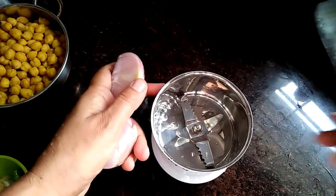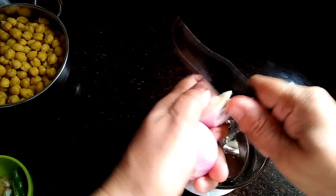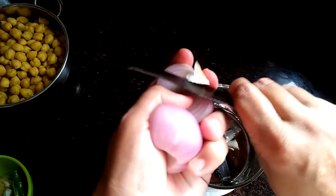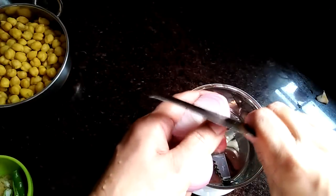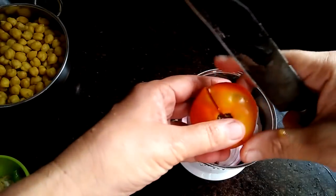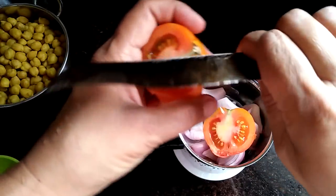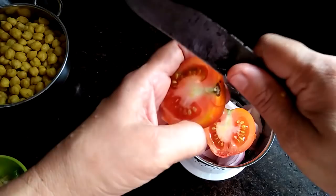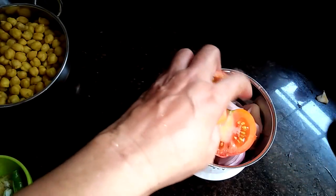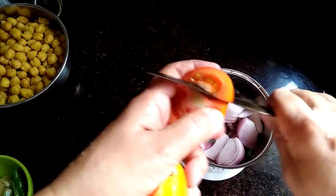I will mix it with a bit of a pan. Now we are going to make 4 pieces of rice.